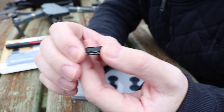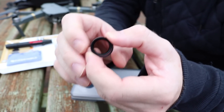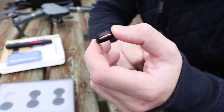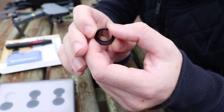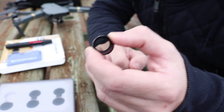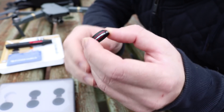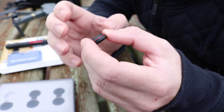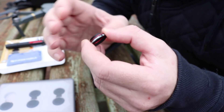Moving over to the circular polariser, when you look through it you can see it doesn't have the same level of light cut as the ND filters. A circular polariser cuts light reflections — just like polarised glasses — removing reflected light from certain directions. The filter has to be fitted and rotated to cut the light in the direction you want. In real-world use you rotate the filter to either cut reflections from the sky, giving a deep saturated blue sky, or rotate it 90 degrees to cut reflections from a body of water like a pond or river.